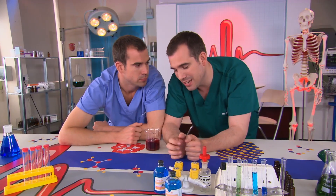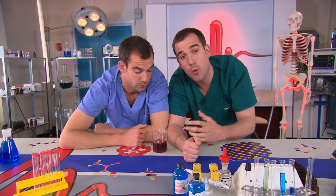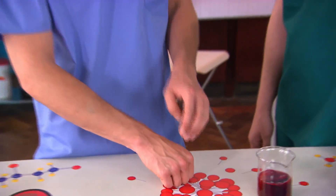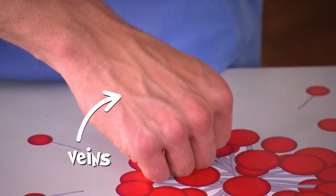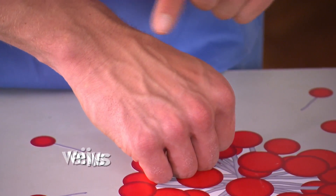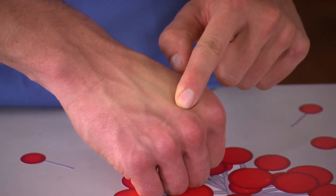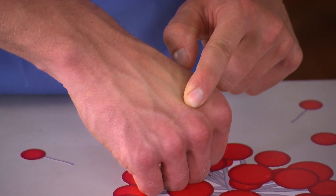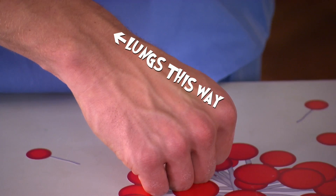When blood goes into the lungs it's a very dark, almost black reddish color. When it leaves the lungs it changes color and becomes a very bright red. Look at this vein in my hand — it looks bluish because it's full of dark colored blood that hasn't been to the lungs yet. I can show you the direction of flow in these veins: if I squeeze the blood out of this one, you see I've made it disappear, and then you can watch it refill from this end. Now it's on its way to get oxygen from the lungs where it will change color.